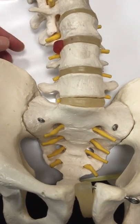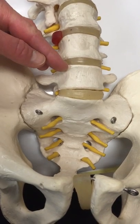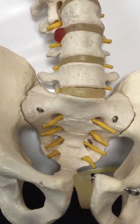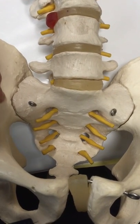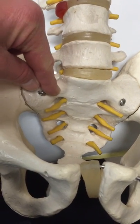The spine consists of the intervertebral discs, which you see here between the bones, and there are various joints. We're talking here today about the sacroiliac joint, which is just between the sacral bone and the iliac crest.